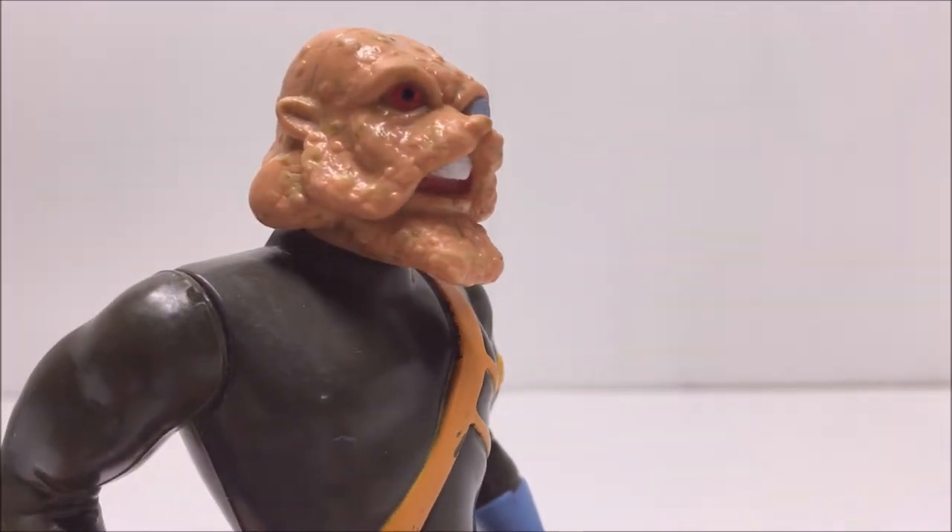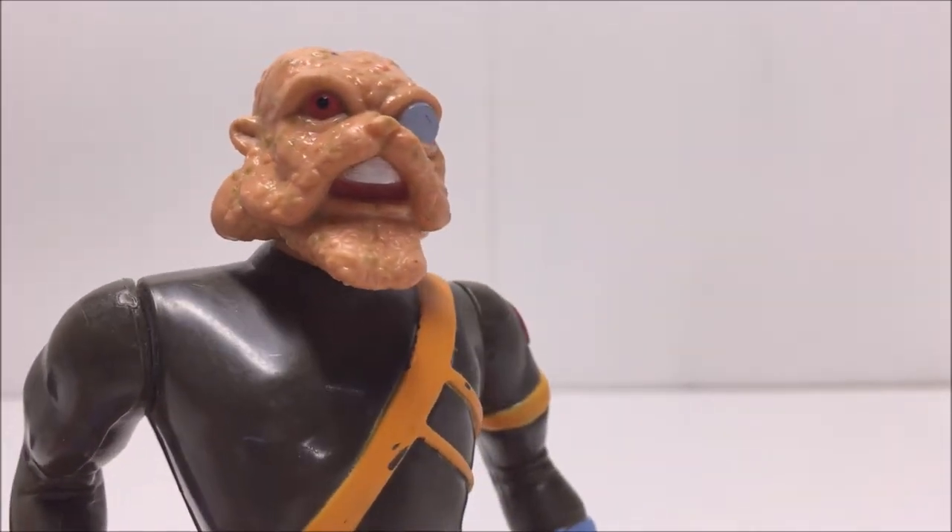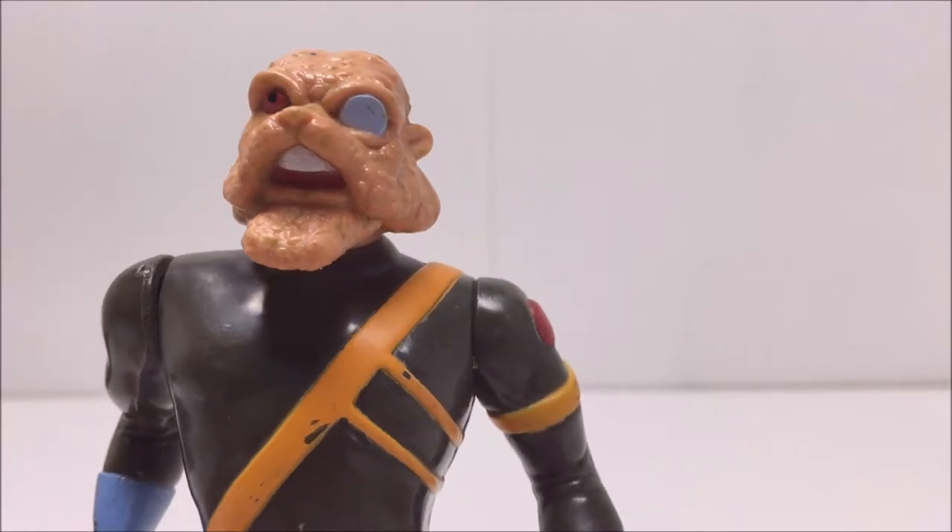Captain Shiner was an interesting character when he showed up on the original cartoon, so I'm glad he got an interesting figure to match.